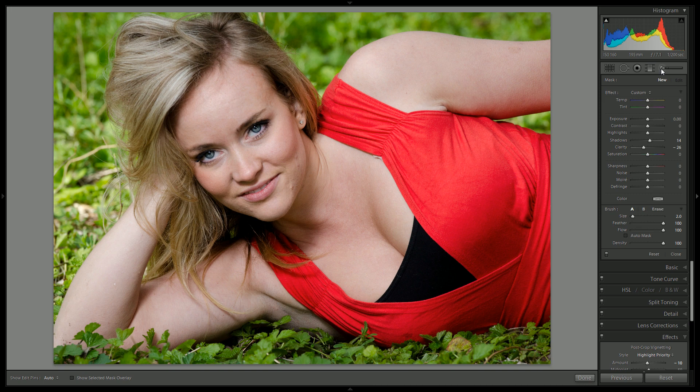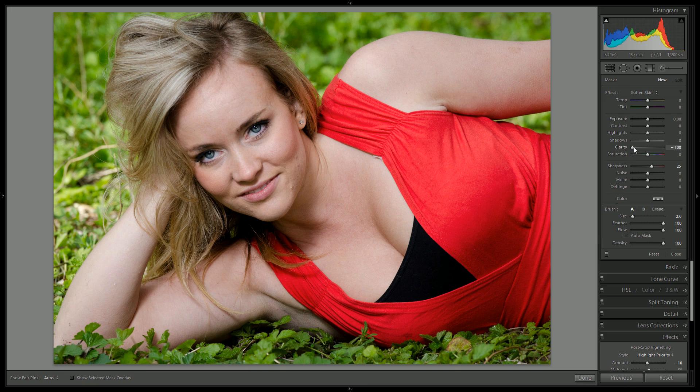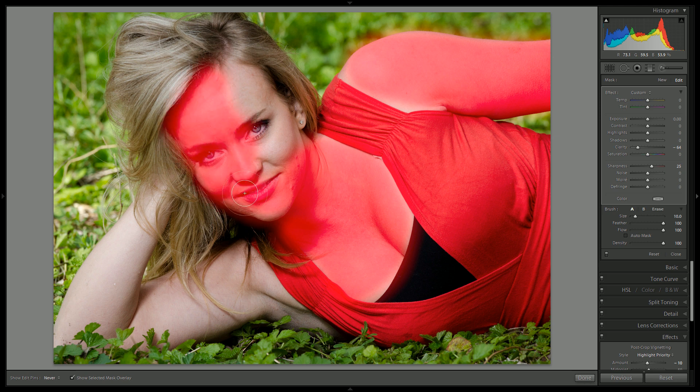We do want to go in with the brushes and improve some small details. Let's go in with the skin softening brush — you never want to go full clarity, or you'll make her look like a wax figurine. I'm going to press the O key on my keyboard and paint over her skin to just get rid of some of that unevenness. This is something that definitely improves the overall look of skin. You can paint everywhere and then remove it later. For this tutorial we'll be very liberal with its application, but if I was doing this for a paying client, I might be a little more careful around the hair and clothing.